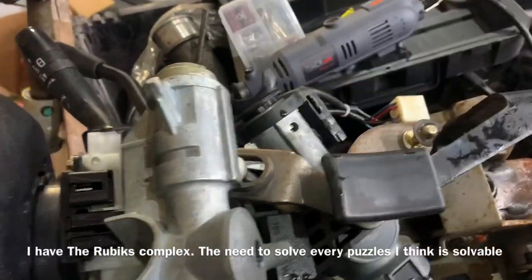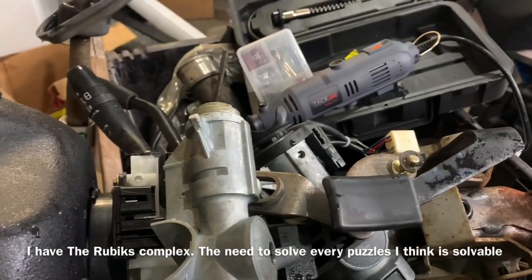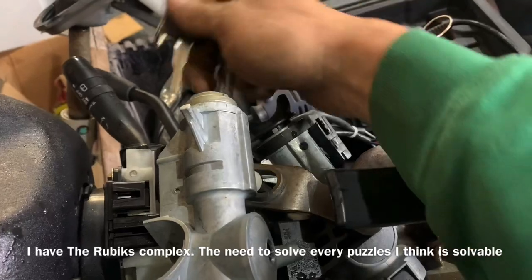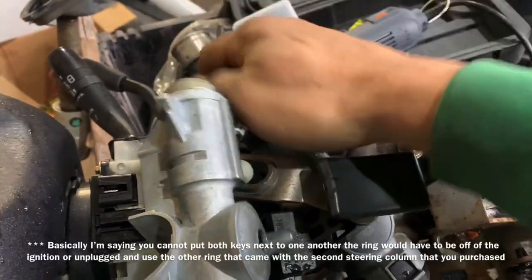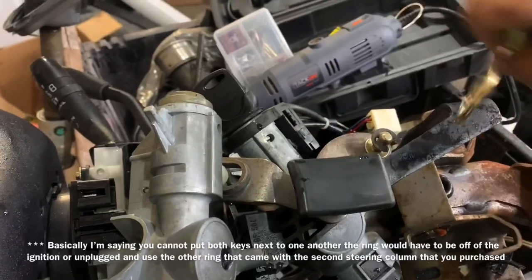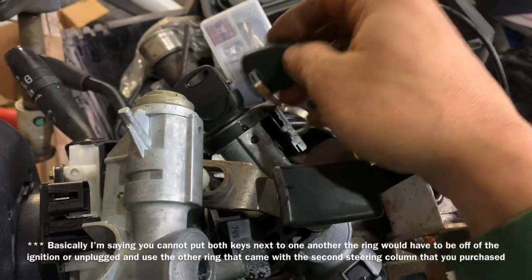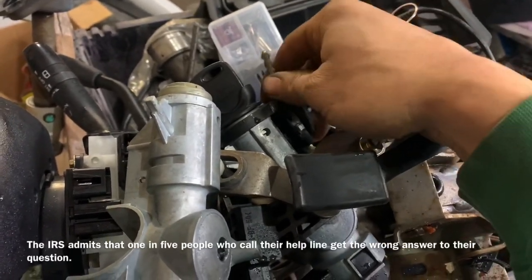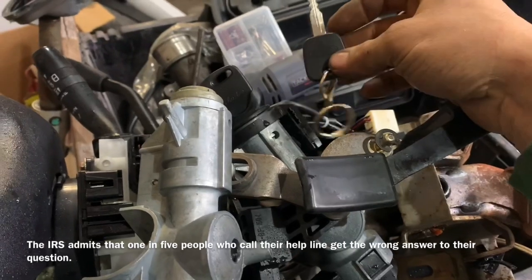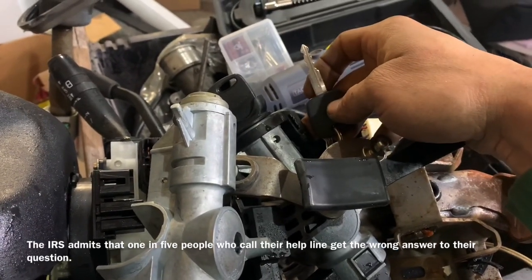If you wanted to get a different steering column and use the key that came with it, you would have to take off this ring — because these keys have resistors inside them and that would double up the resistance. So you would take the ring off and tape or zip tie your old key right to your passlock system right here.